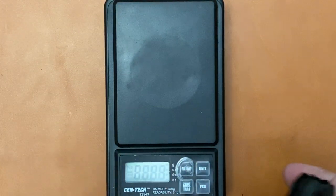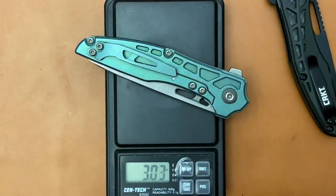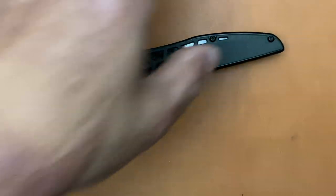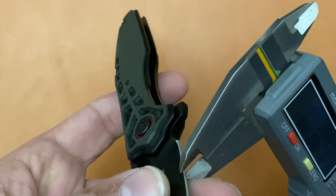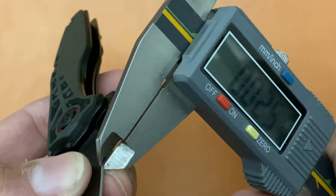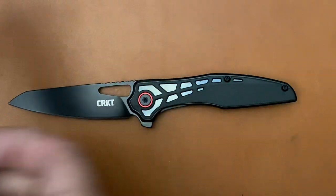One more thing — let's check the weight. The Thero is 3.15 ounces; the original weighs 2.87. That's definitely fine. Let's see how they ground this, because the regular Torrent is really thick behind the edge. With the full flat grind on this one — checking right at the bottom of the edge — it's about 25 thousandths, so about the same. That's a bummer, but we'll see how it performs.